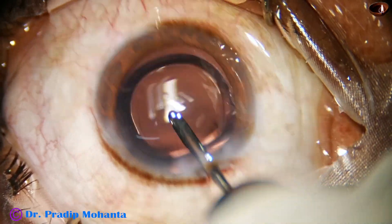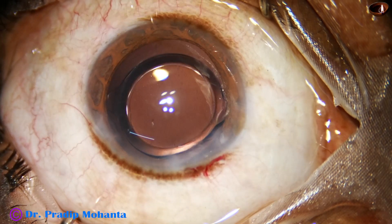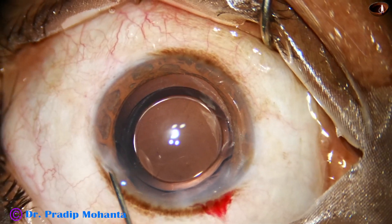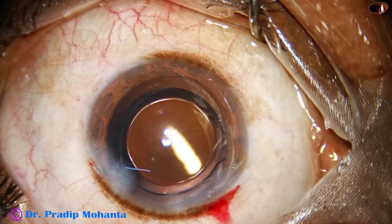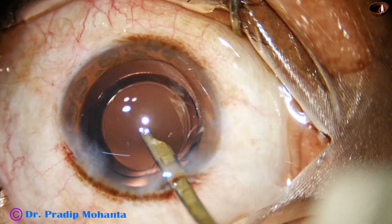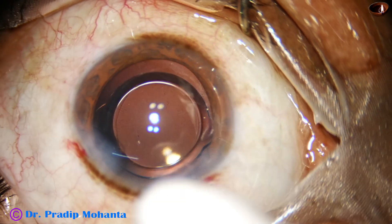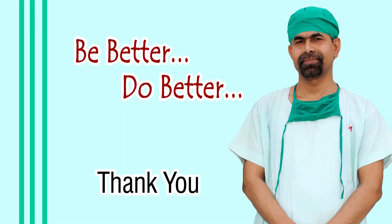No viscoelastic is in the anterior chamber or in the bag because of hydroimplantation, and after implanting the lens we have irrigated the anterior chamber as well as the space between the posterior capsule and the lens. The side port is nicely closed by corneal stromal hydration, and then the anterior chamber is nicely formed. Integrity of the wounds is checked, a few drops of moxifloxacin are applied over the cornea, and the case is concluded. Thank you very much for your attention.